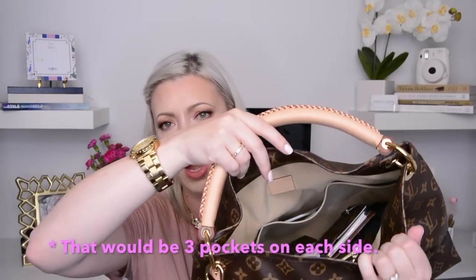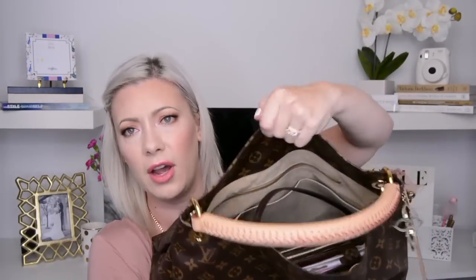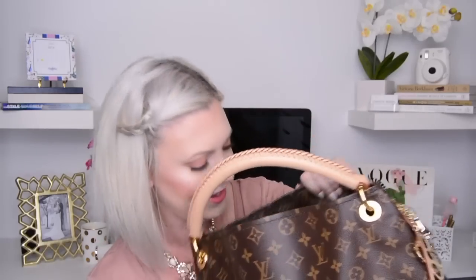It has a braided handle up top, and this is one that you're supposed to either carry physically by hand or on the sling of your forearm — it's not meant to be over the shoulder. But I loved it because it has a bit of a hobo style to it, and the more you use it and wear it, the more of a slouch it becomes. The inside of the bag is pretty big. I've got two flaps or pockets on the top, and on the other side there's another zipper and two flaps as well.